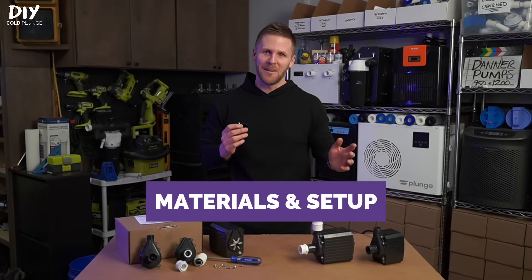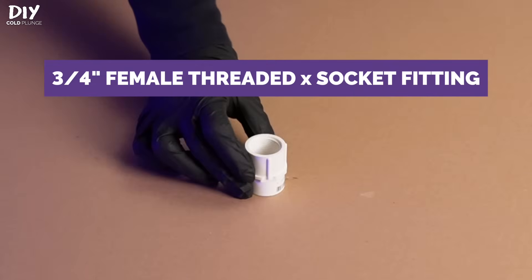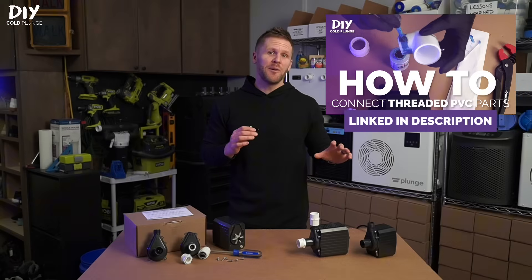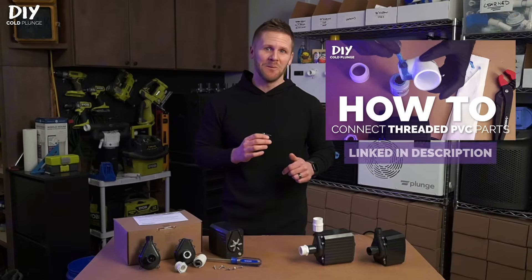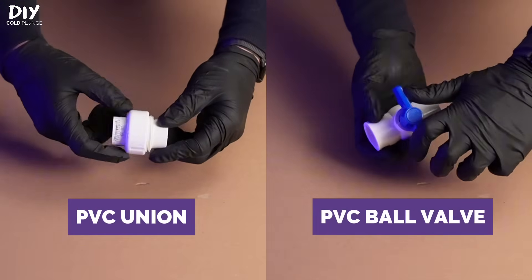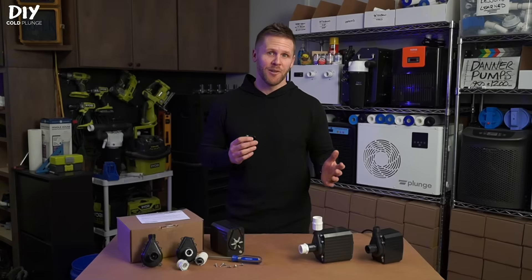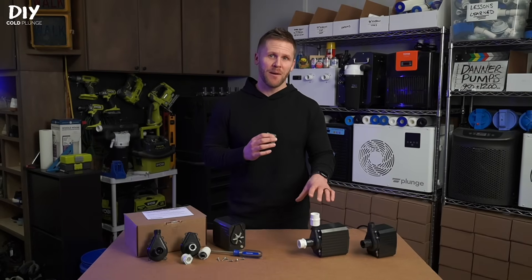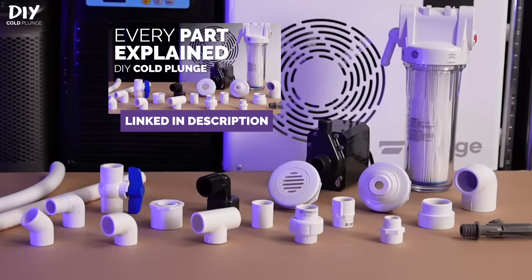Let's get to materials and setup. At the very least you'll need a three-quarter inch male threaded to socket fitting and a three-quarter inch female threaded to socket fitting. I've got a tutorial up showing exactly how to connect these, so check that out if you need to — it's also linked below. I do recommend implementing both unions and ball valves into your plumbing design in addition to these fittings. Once you have these primary fittings attached you can configure the rest of your plumbing with PVC fittings and flexible spa hose.